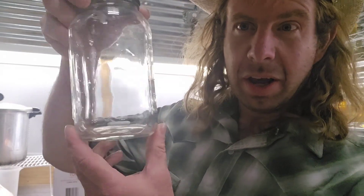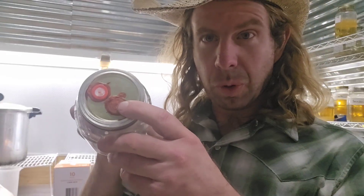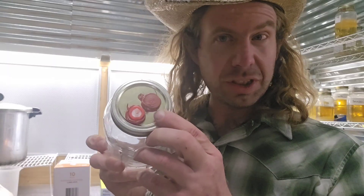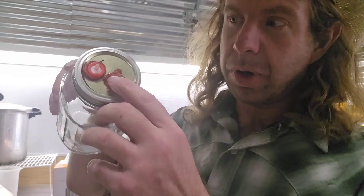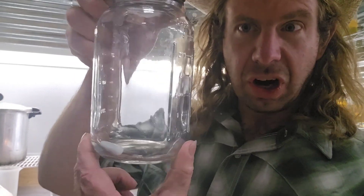Number ten: a liquid culture jar. You need a jar to make liquid culture. You can see I've got the top of this fitted with an injection port and a 0.2 micron syringe filter — there are so many different ways you can set this up. This is a basic liquid culture jar with a silicone injection port, a syringe filter, and a stir bar in it. Number ten: liquid culture jar.